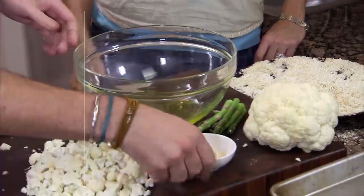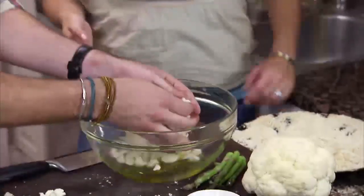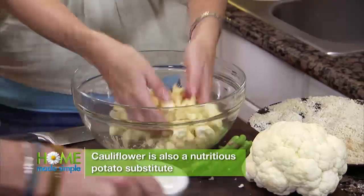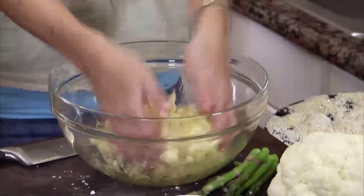Onto the cauliflower popcorn. Two tablespoons of olive oil, about a tablespoon and a half of garlic salt, and we're just going to mix everything together. It actually does look like popcorn — when you put the garlic salt in there, the color of it totally does.